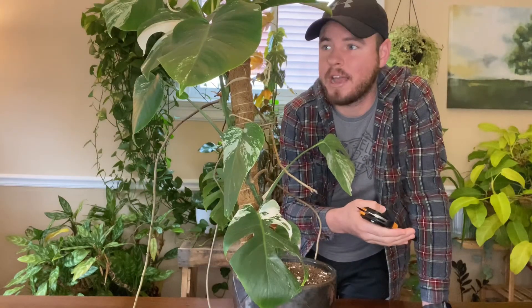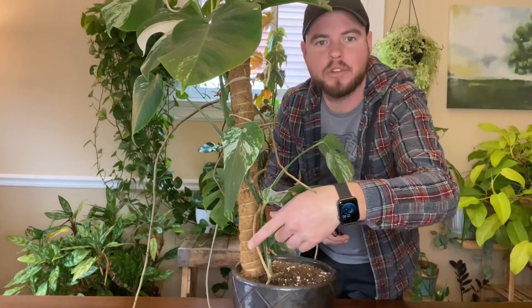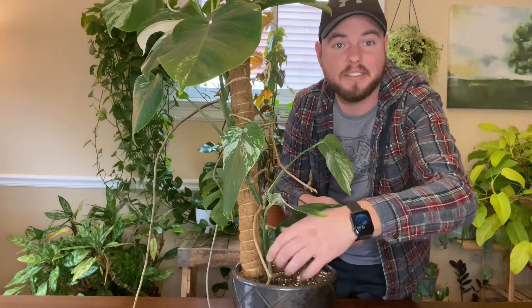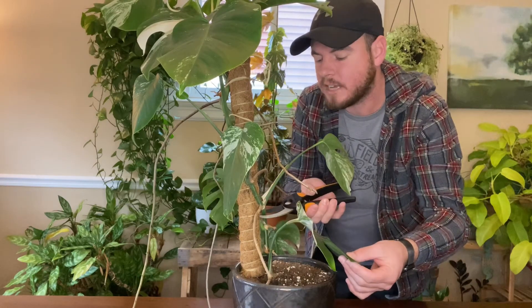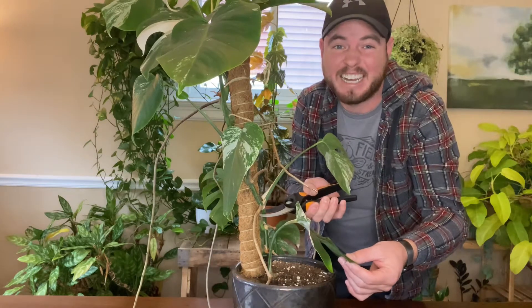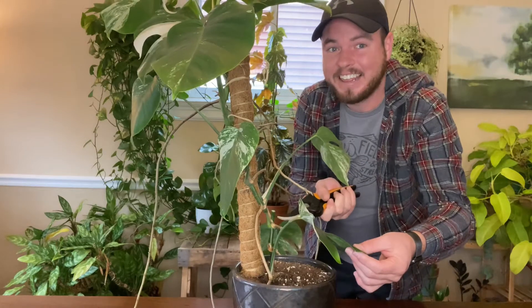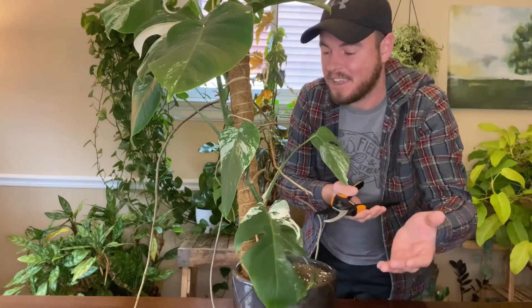I'm going to start from the bottom and work my way up. One of my aerial roots down here I've already put into the soil months ago, so it should be well rooted. That'll be fun to dig in here and see what kind of roots I have. I'm going to cut just under that first one — that's my first cut. That hurt my soul a little bit, but there we are. I'm going to keep cutting.